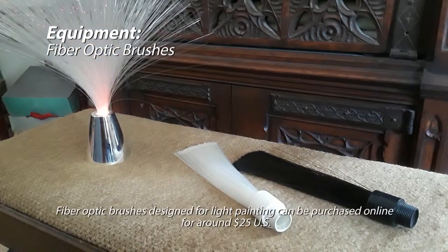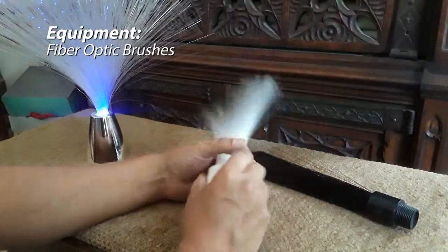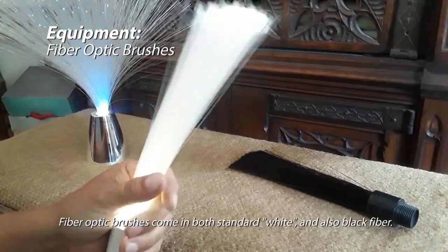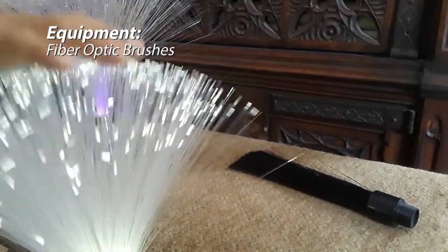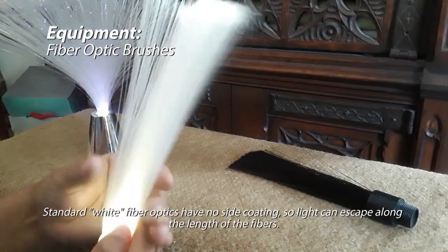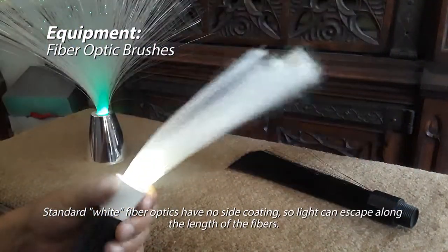Here we have manufactured brushes. They go for around $25 US, and they work well — they're well constructed, they don't come apart on you. This is a standard fiber optic brush. It's basically the same as the lamp, except the end looks like the tips have been frayed to scatter the light. This one bleeds a certain amount of light from the sidewall of the fiber optics, which kind of limits what you can do with this brush.